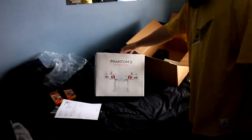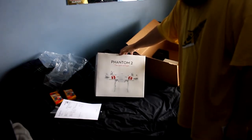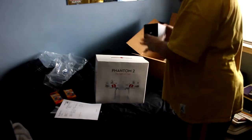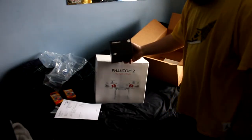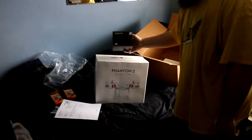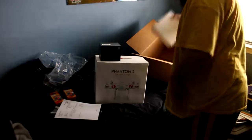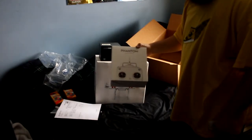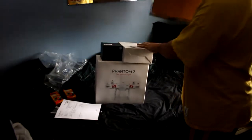You can hear this, guys. The DJI Phantom 2. We got the H3 3D gimbal to go with the GoPro, and then we got the remote control. So that's what came in the box.